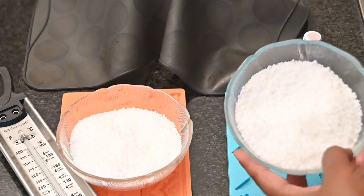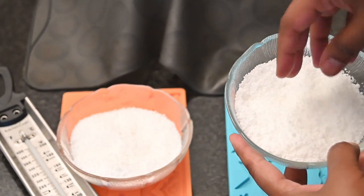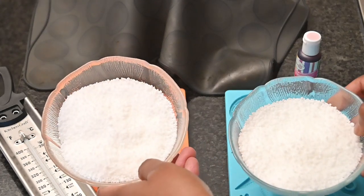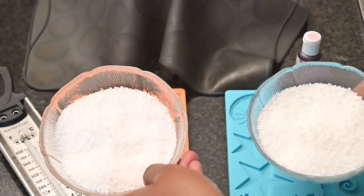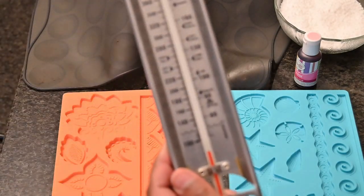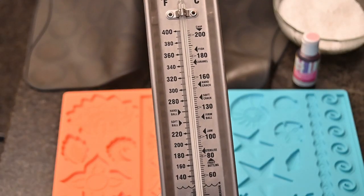So these are just a few things that we will need. This is the isomalt powder and I have just separated them into two bowls of 250 grams each. We will also need a candy thermometer for this.